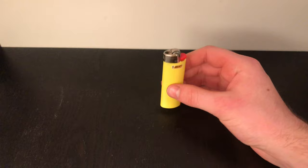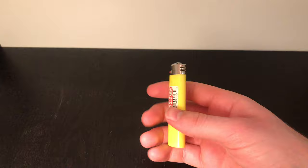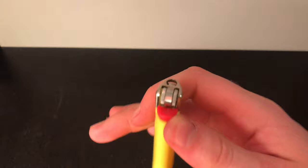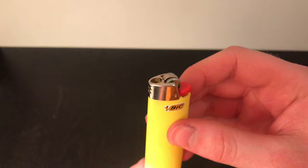Next I'm going to show you how to do this with the normal BIC lighter. This one is much harder to do — it does work just as well but takes a lot more time. I'm also going to show you how to remove the safety guard, the thing that covers the wheel, because that's really annoying to deal with if you just want to use the lighter normally.